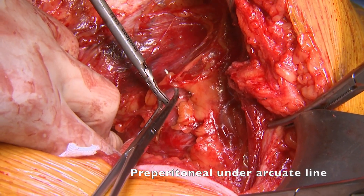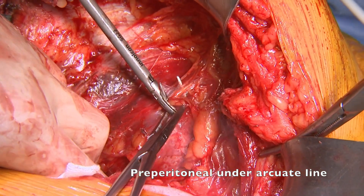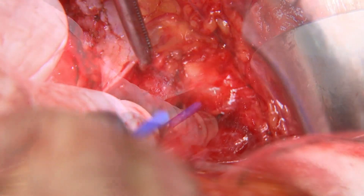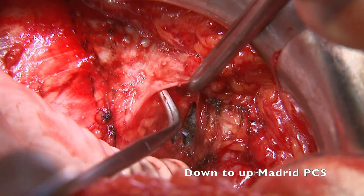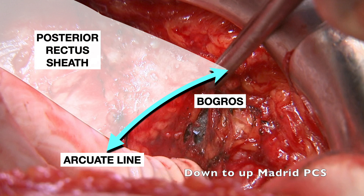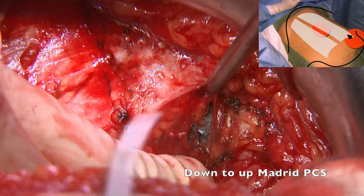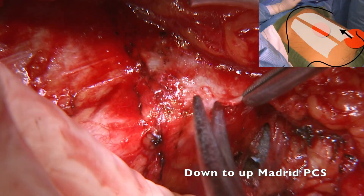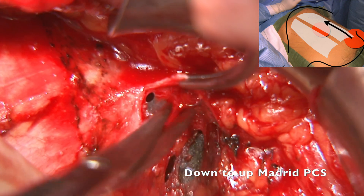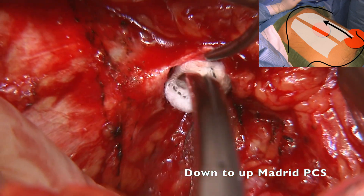Under the arcuate line, it is important to get just over the peritoneum, leaving the fat attached to the inferior epigastric vessels. As the sac and the defect are just starting at this level, and in order to avoid any additional injury to neurovascular bundles, we decided to start the down-to-up posterior component separation. It is important to remember the landmarks of our dissection: arcuate line, Bogros space, posterior rectus sheath, and neurovascular bundles. The peritoneum was extremely thin here and easy to tear. We finally found our way with the combination of electrocautery and peanut dissection.